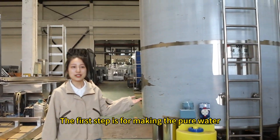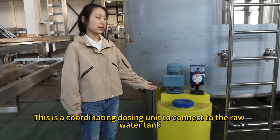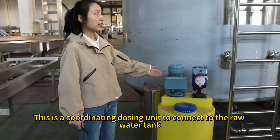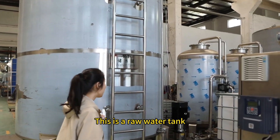The first step is chlorinating the raw water. This is a chlorinating dosing unit connected to the raw water tank. This is the raw water tank.